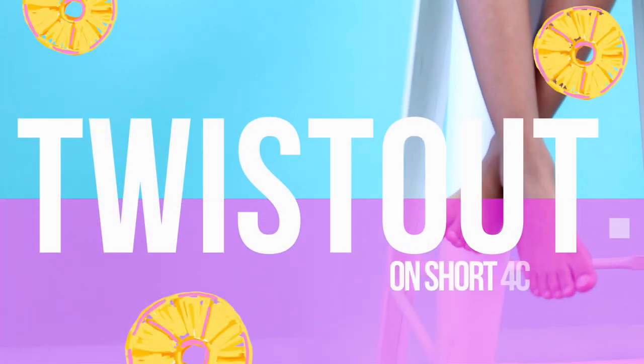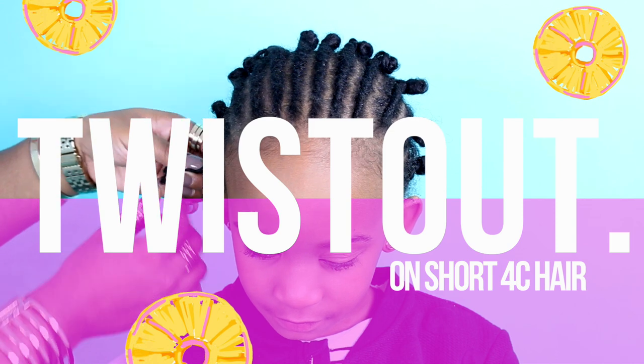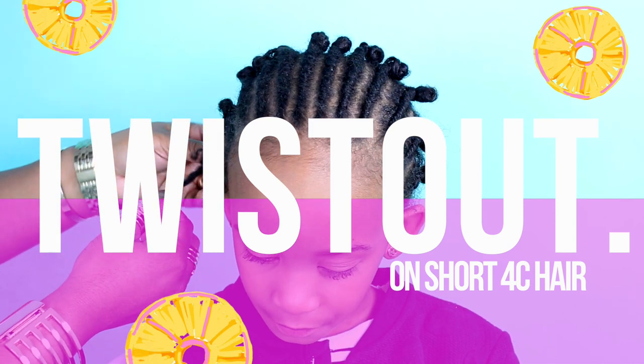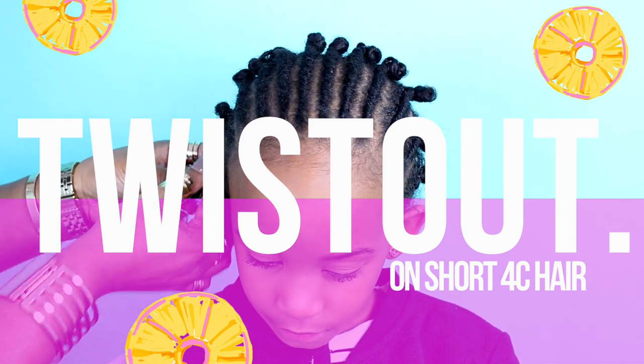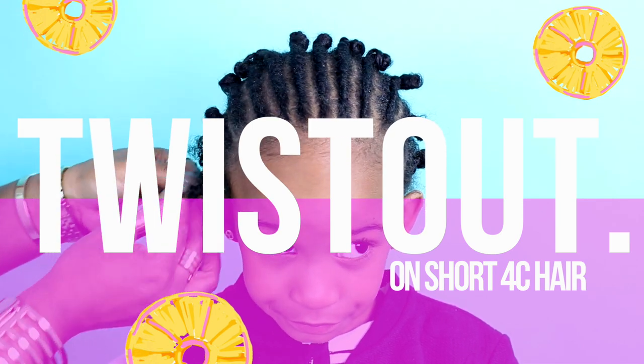Hey guys, it's me Skylar, and today we are going to be showing you how to take your twist out. We are going to use Just For Me, and I hope you like it — it's gonna be amazing.